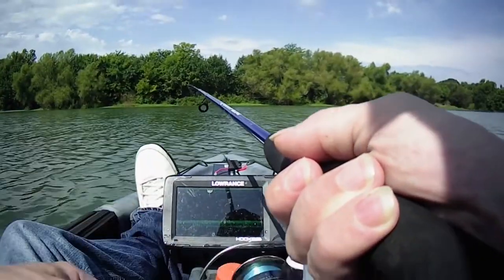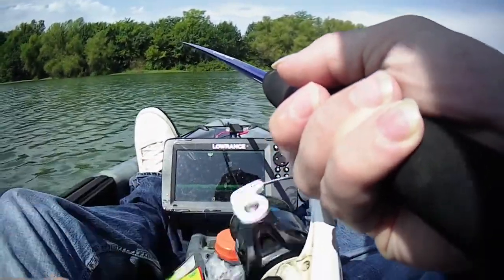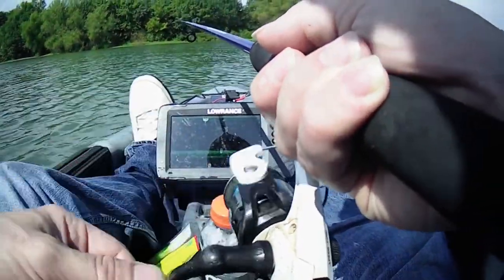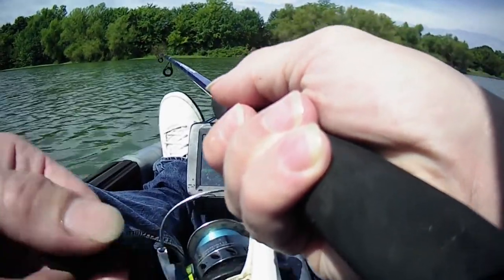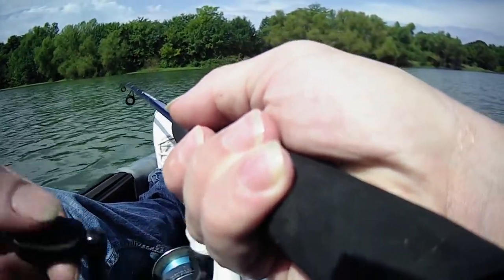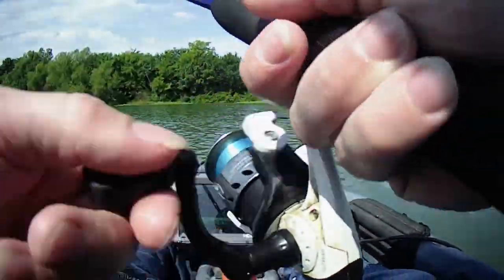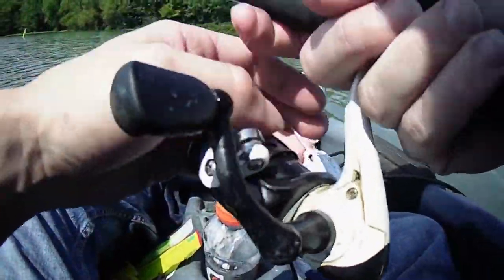It's about five feet deep. I'm throwing a white and green jig, just slow rolling it. I might switch to trolling around here in a minute. Okay, we're going to go trolling.